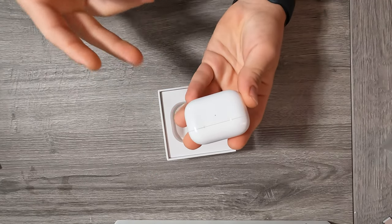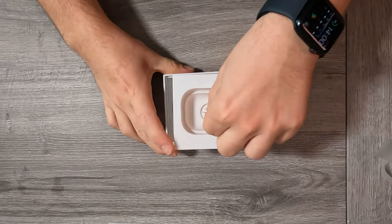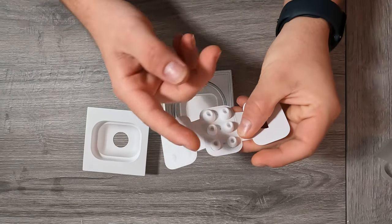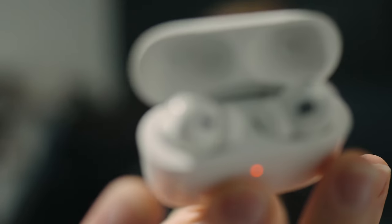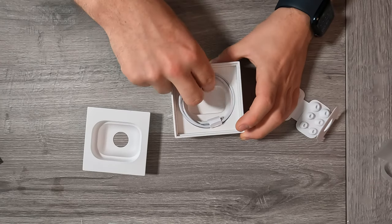The new case can charge with MagSafe, Apple Watch charger, also with normal Qi charging, and with Lightning. What's also in the box is the new ear tips. As you can see, we have extra small, small, large, and medium — but the medium ones are on the AirPods Pro already. Then of course we have the Apple USB-C to Lightning cable.